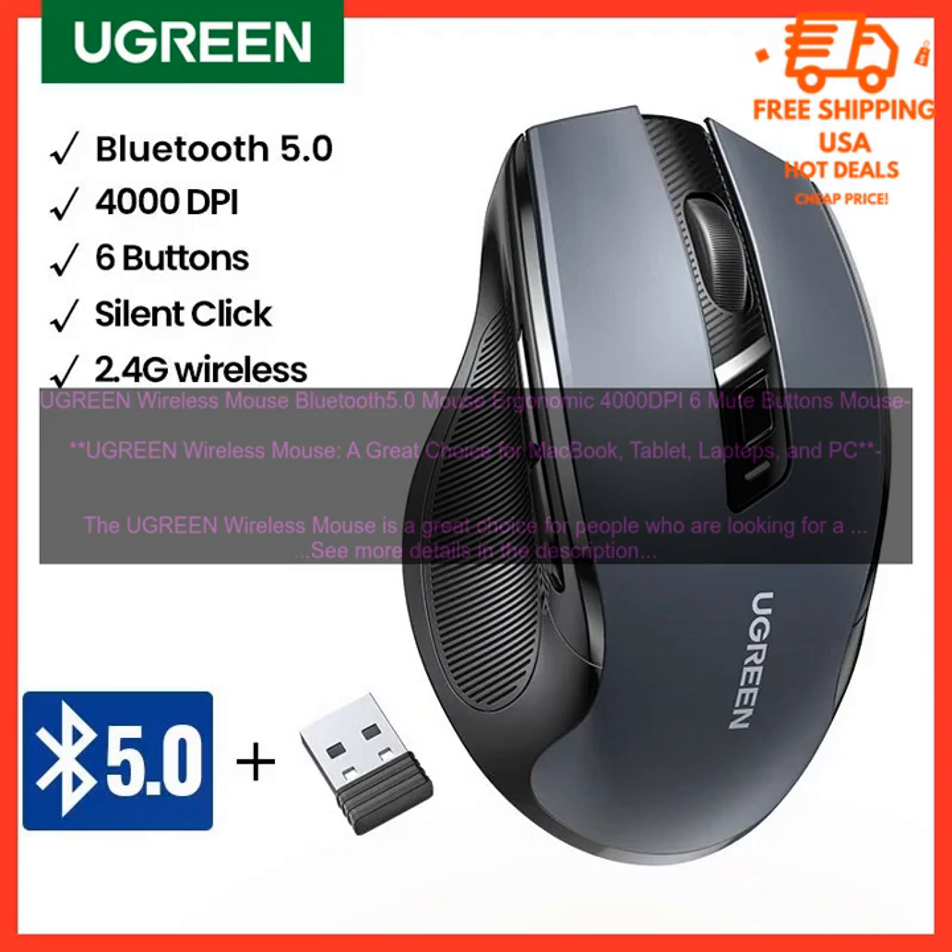Connectivity. The Ugreen Wireless Mouse comes with a USB receiver and a 2.4 GHz wireless connection. The receiver is small and discreet, and it can be plugged into any available USB port. The mouse also has a battery life of up to 12 months, so you don't have to worry about it running out of power in the middle of a project.